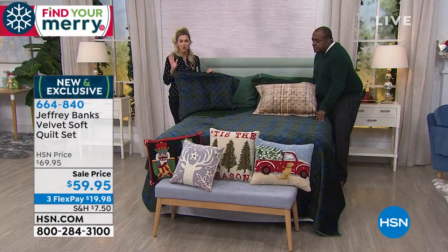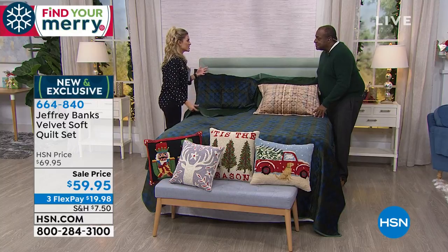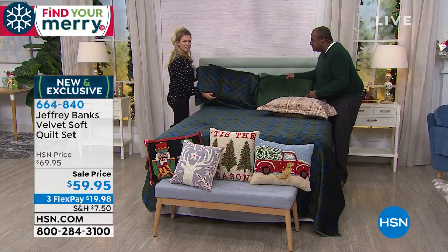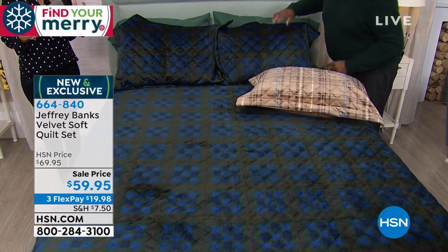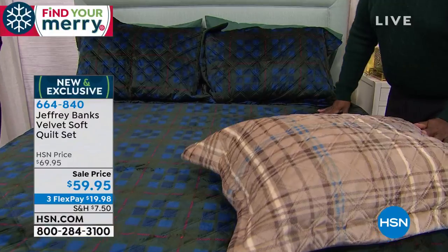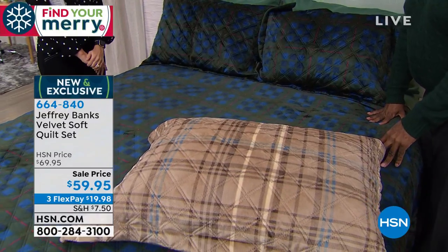We do have this for you, brand new and exclusive. When I think about dressing my bed, I actually want it to feel better than it looks, and that's what you're going to find with this — because of the softness, because of that velvety, creamy, yummy, cuddly texture, you will fall in love with this. The microfiber sheets are a must, but I have a feeling if you lay across this bed, you might find yourself napping on top of it.